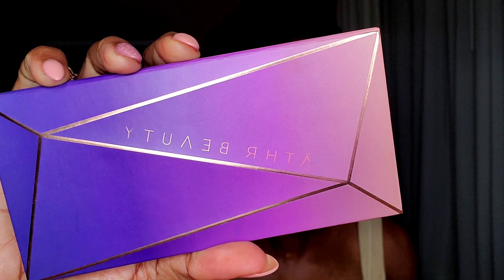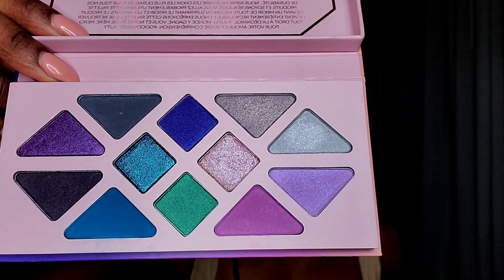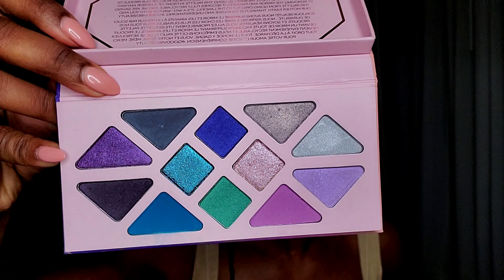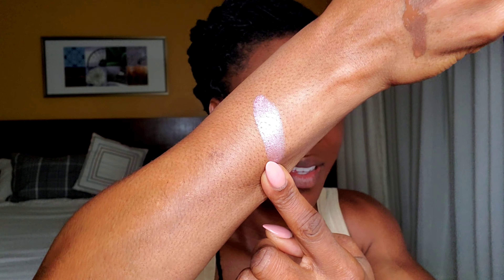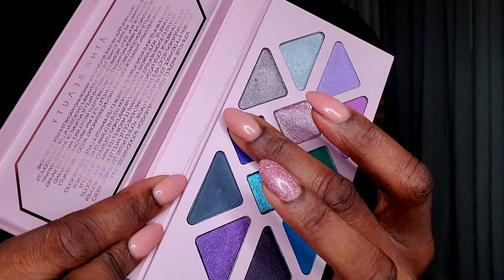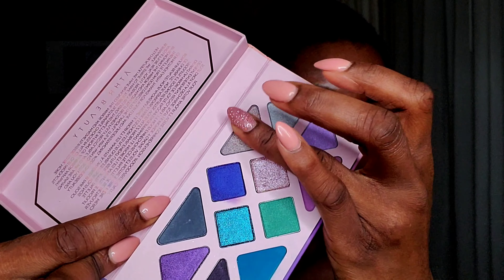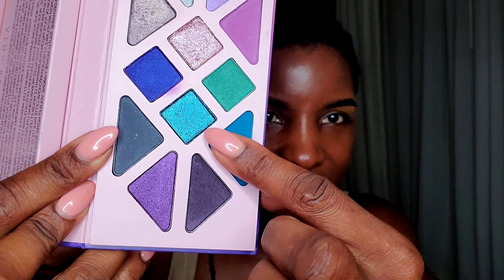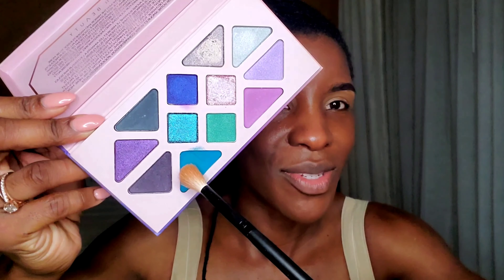I don't think I'm going to be doing an eyeshadow look today, but I do have this beautiful palette from Aether Beauty — it's the Moonlight Palette. It is primarily a shimmer palette. Let me do a couple swatches so you guys can see how it looks on my complexion. I love the shade right here for my inner corners. I love bronzy shades, so let's try out this one. I'll try out this green shade as well. I do love this matte green shade, so I'm going to put a little bit all over my lid.